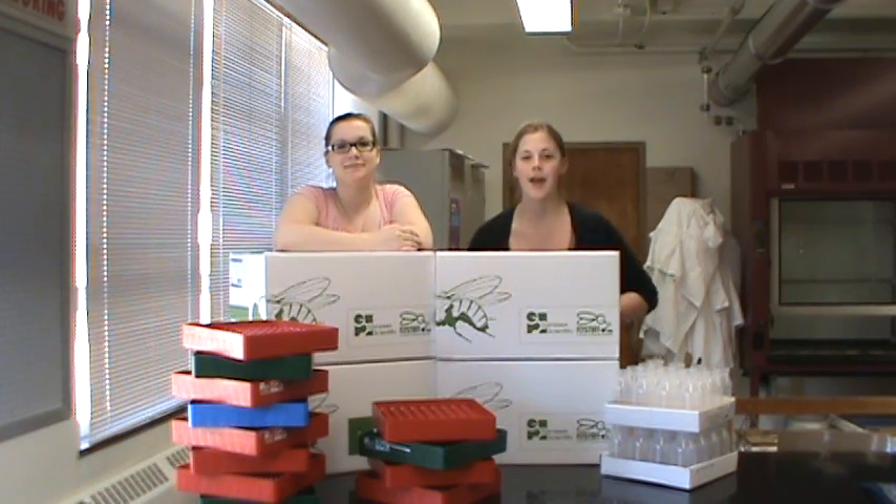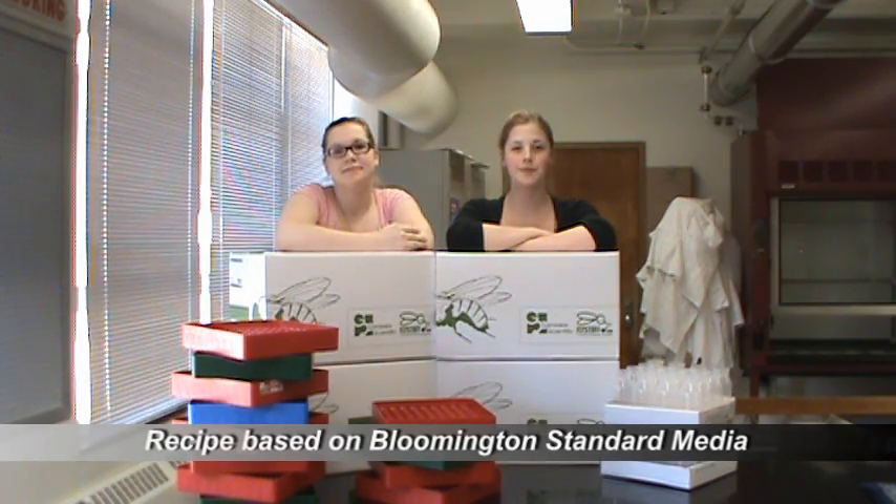Hi, I'm Nancy Levitt-Sailor. And I'm Danielle Hines. We're from Dr. Scott Ferguson's research lab at SUNY Fredonia. And today we're making food for the model organism Drosophila melanogaster.